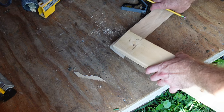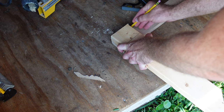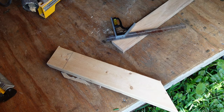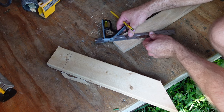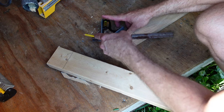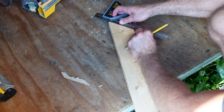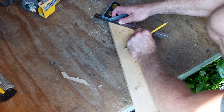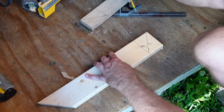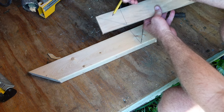Now you do the same thing on this board here — flush up both sides, mark that line, put your little arrow. Now get your straight edge, and what we're going to do is trace from this corner to this corner. You can even cut this with a circular saw if you want to. If you cut it with a miter saw, you're going to adjust your blade until it hits this line, cut it here, and then do the same on the other end.